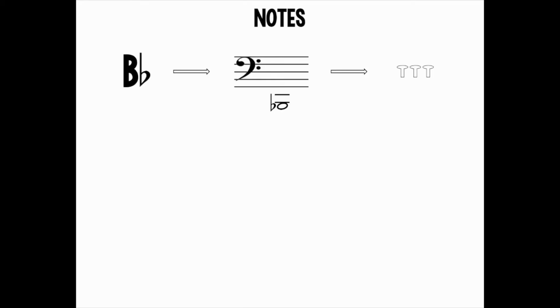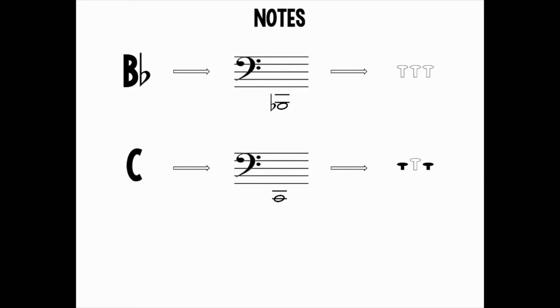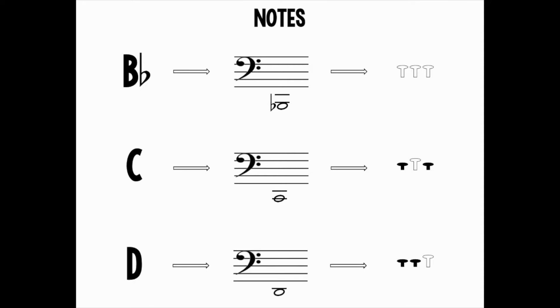First, let's look at the notes we need to play this song. B-flat is here underneath the staff and is played open, or with no valves pressed down. C is here underneath the staff and is played one and three, or with the first and third valves pressed down. D is here underneath the staff and is played one and two, or with the first and second valves pressed down.